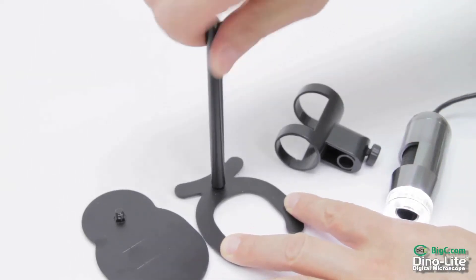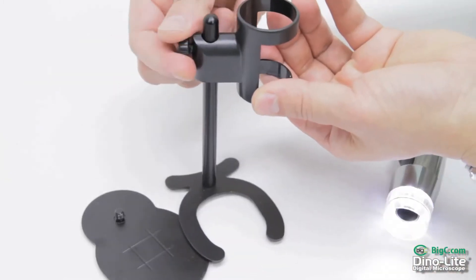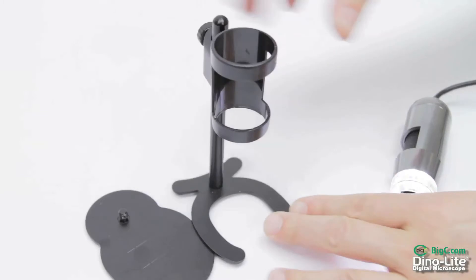Choose a base that best fits your needs, then screw the mounting pole into the base. Finally, slide the holster onto the pole and tighten your set screw.